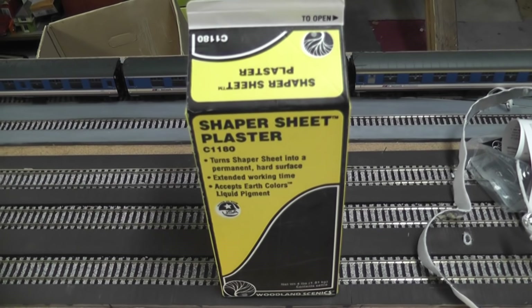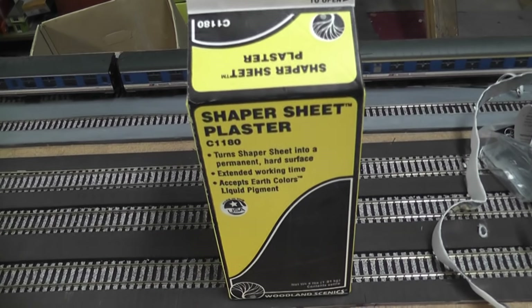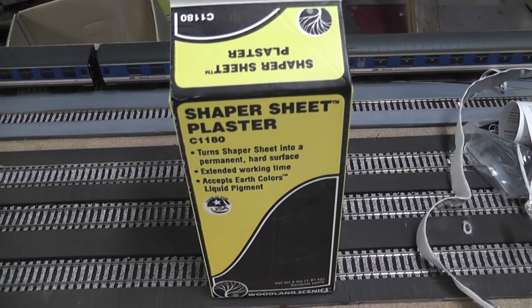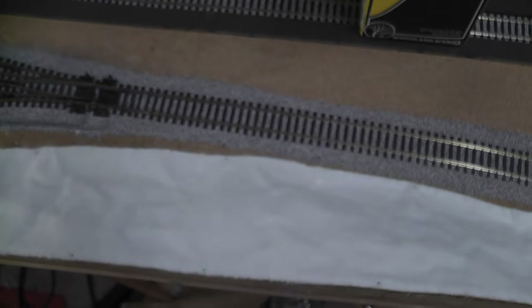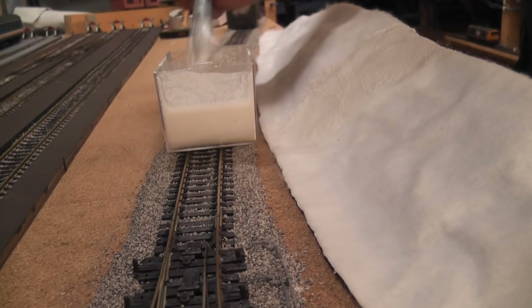You need to use the special Shaper Sheet plaster. It's just a powder — you simply mix it with water inside. The ratios are on the back of the carton, and then you just brush it onto the furry texture on the sheet. That should set everything into a nice rock hard shell.